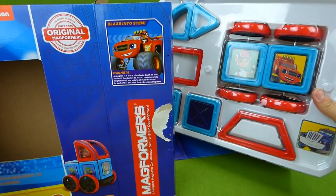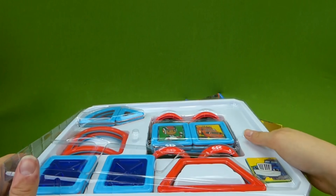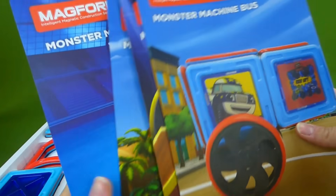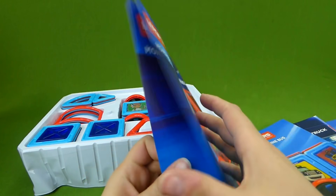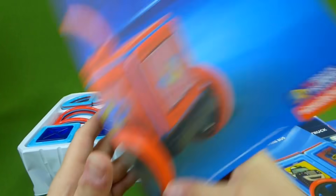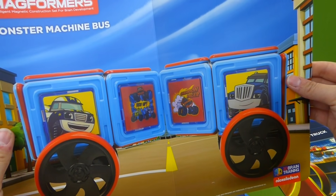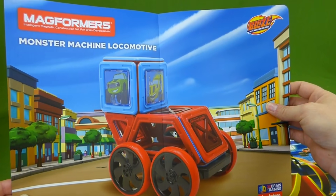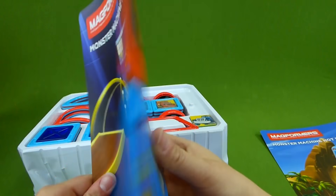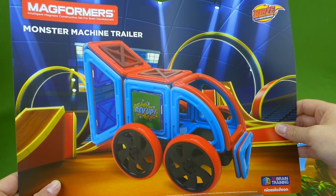This is the Monster Machines 35-piece set, so there are 35 pieces. These are the different instructions for things you can build — Monster Machine tow truck, dump truck, tow truck. These are really cool instructions. Here's the Monster Machine bus, the locomotive train, the mini truck, and the Monster Machine trailer.